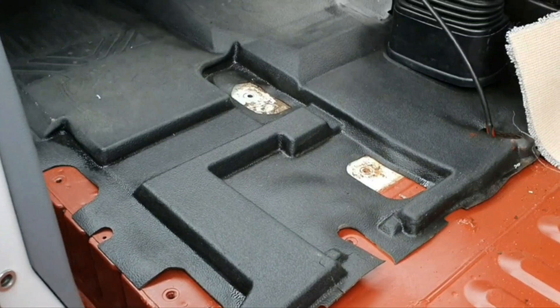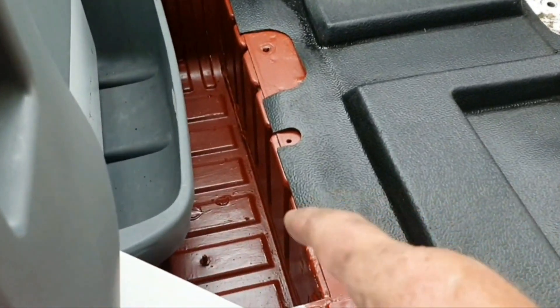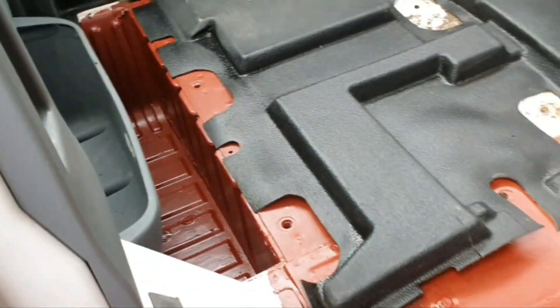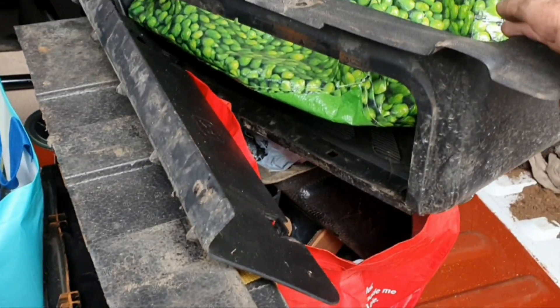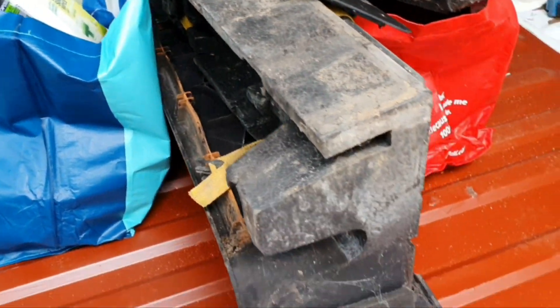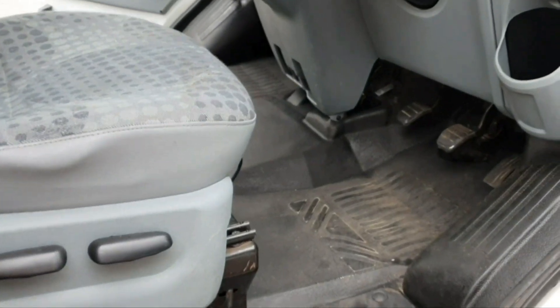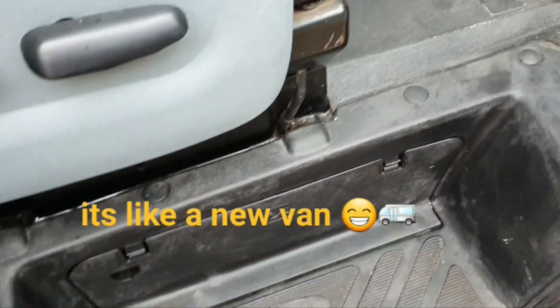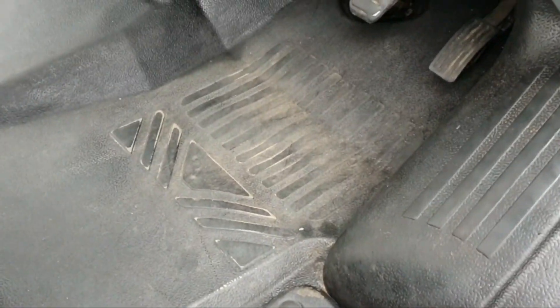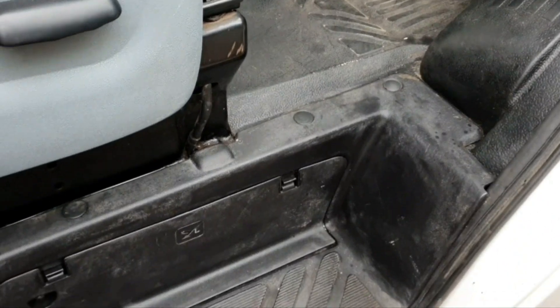Now I'm going to get the passenger seat in, and the trims around the door steps as well. That's the driver's side pretty much done. I'll put all the trims back in - it's looking a lot cleaner, a lot less damage than when I got it. So let's go over to the passenger side now.